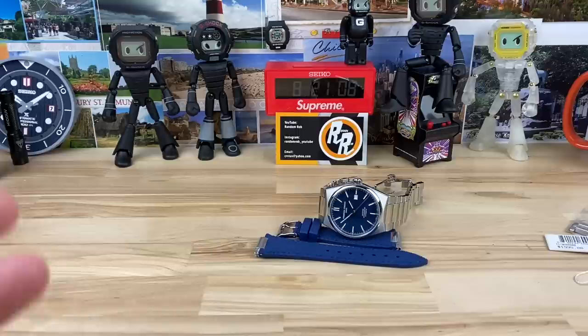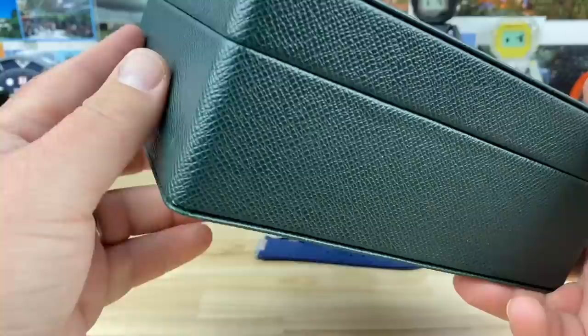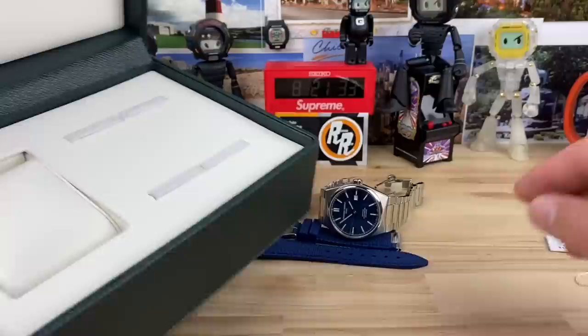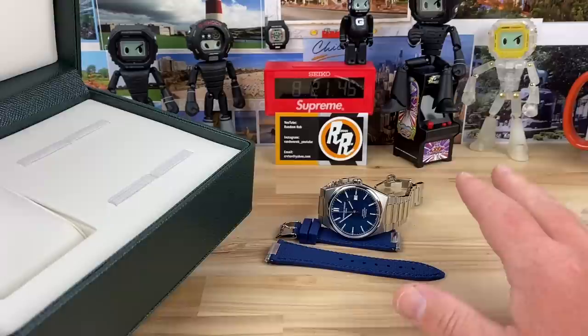I want to share the box real quick. There's a cardboard box but this is the box the watch comes in. It's a really nice green with nice printing and their logo 'live your passion.' The inside has a soft touch pad and nice cushioning, with holders for the extra included rubber strap. It has an integrated proprietary bracelet system with strap change included, and the rubber strap is going to last a long time and fits great.